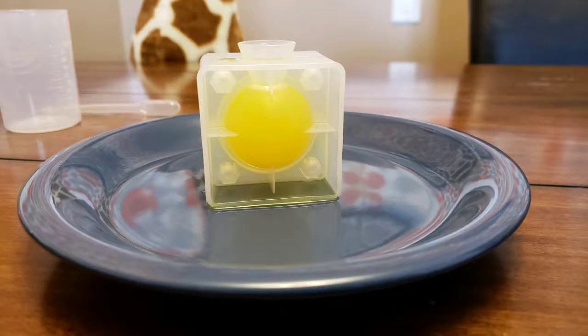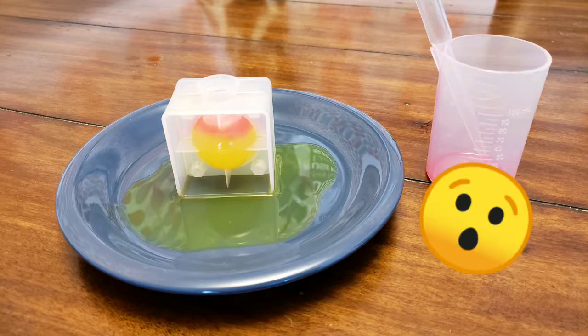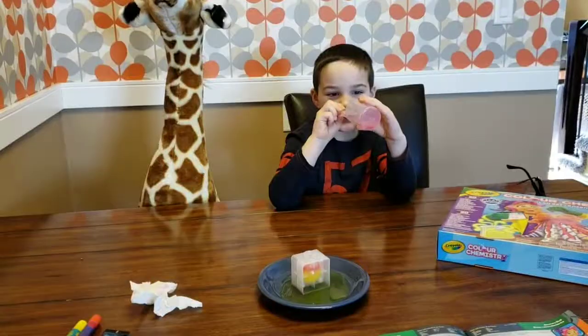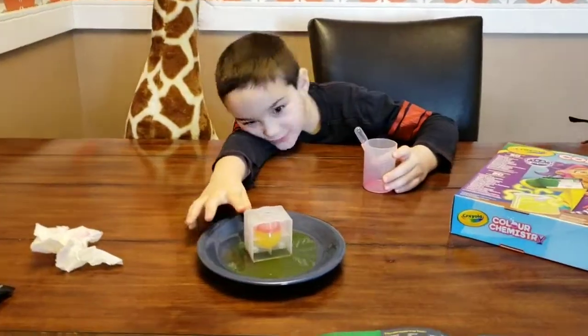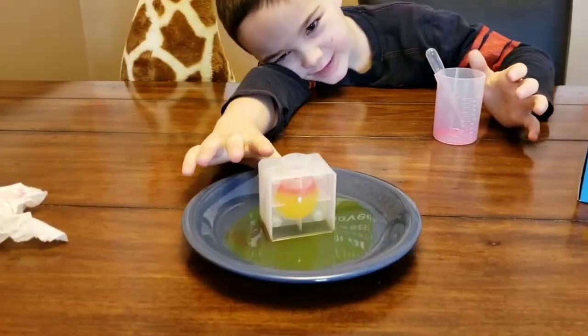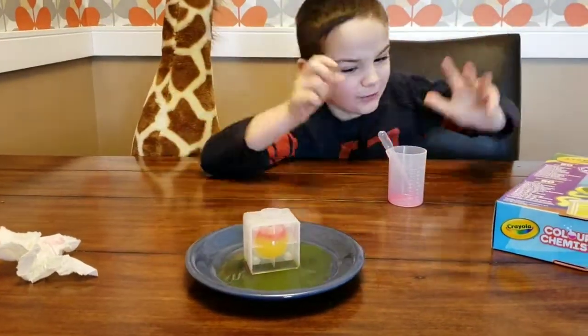It looked good at first, but then we noticed a problem — leaks. It was leaking down there, so we need to put a bit more red stuff in. It might keep leaking; we just need to give it more time. We do not know.